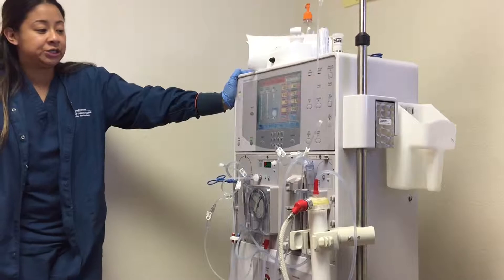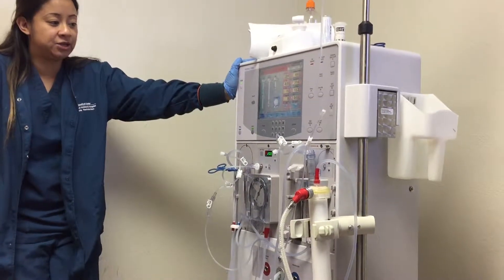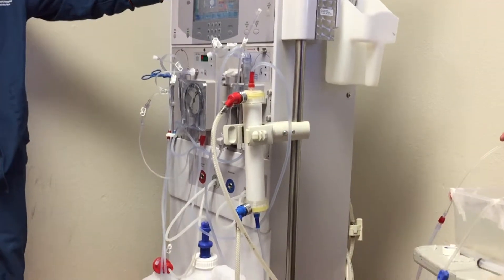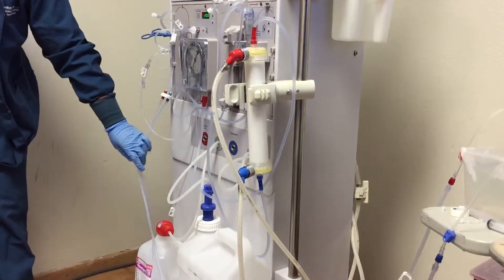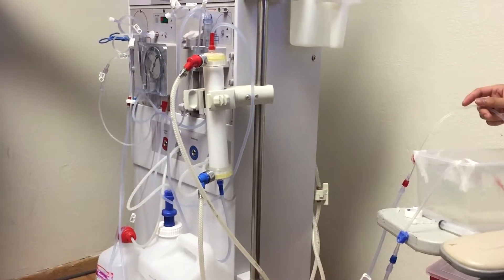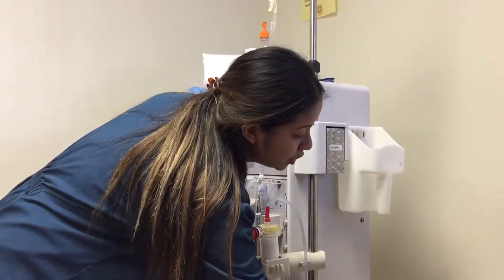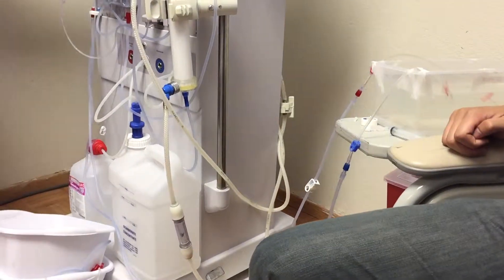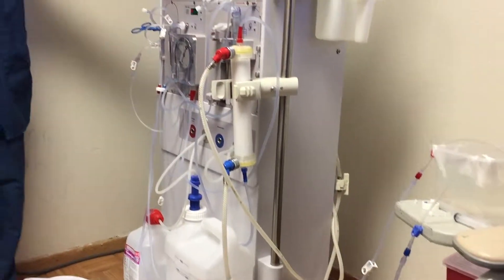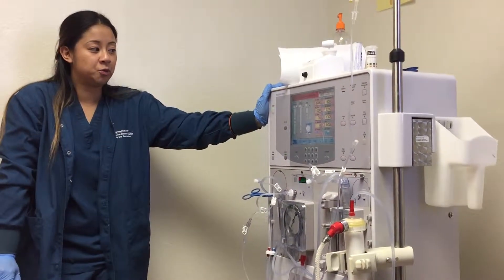One thing you always want to make sure is you keep a really close eye on your arterial line, because there's no air detector that can stop any air. So you just got to keep a really close eye when you're returning. Once you have 300 total, that's when you can clamp your arterial, clamp your venous, and then disconnect the patient. And that's when you do post-sitting, post-standing, and then you can remove the needles.